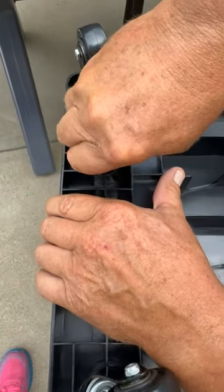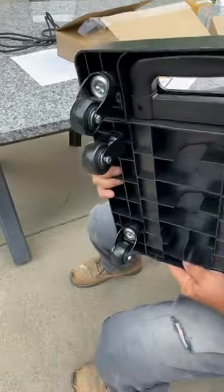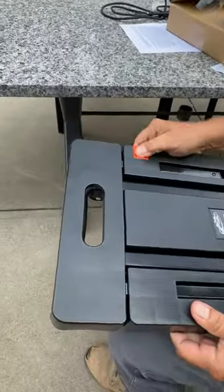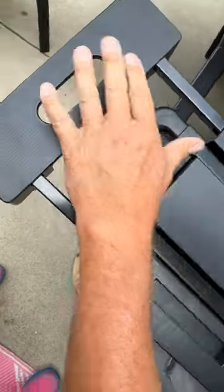These two swivel wheels have to go into this spot — it's the only place they can go. To open it up, you just push this red button, which pulls out the opening because it extends out for you to carry something longer.